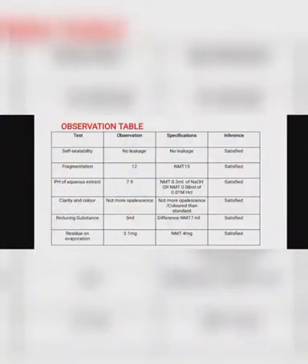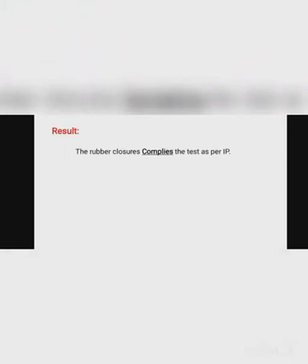Observation table: First test — self-sealability: observation — no leakage. Fragmentation test: 12 fragments found. pH of aqueous extract: 7.9. Clarity and colour: not more opalescent. Reducing substance: difference between two titration volumes is 5 ml. Residue on evaporation: 3.1 mg. Inference: all tests are satisfactory. Result: the rubber closure complies with the test as per IP.